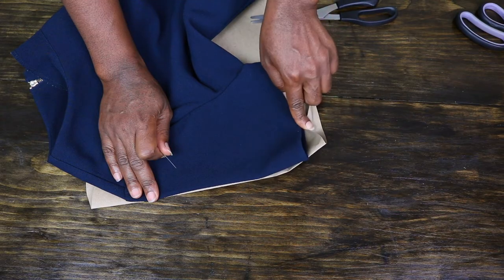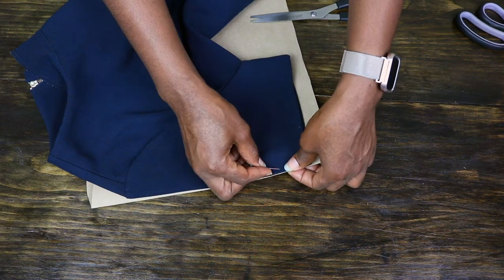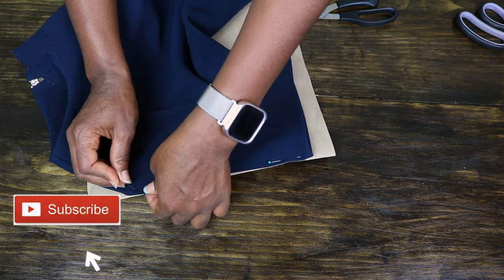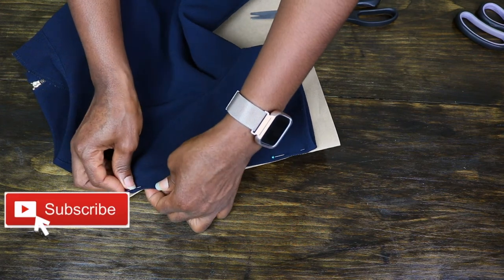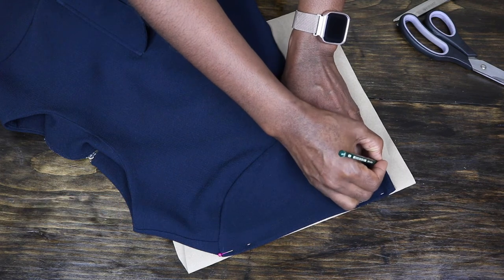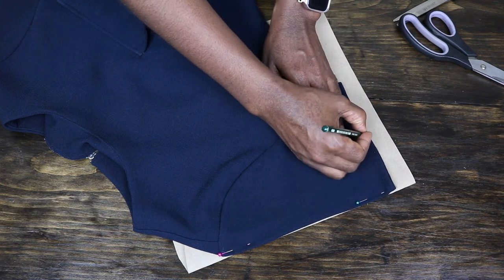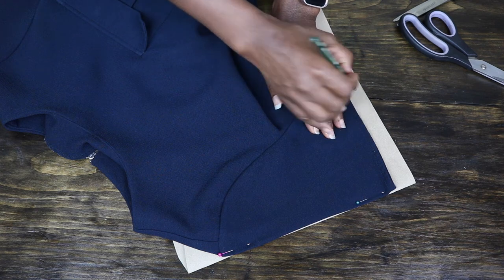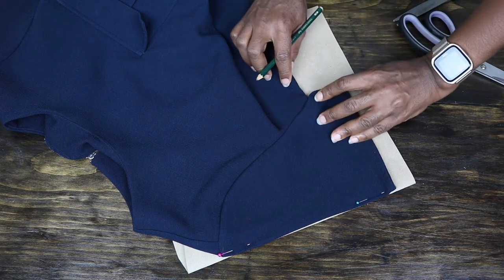My top has a sleeve, so to trace that out I place the sleeve on the folded paper. To make sure the sleeve doesn't move, I pin it down. Also make sure you know which part of the sleeve you are working on — for me this is the back. After that, I go ahead to trace out the sleeve.